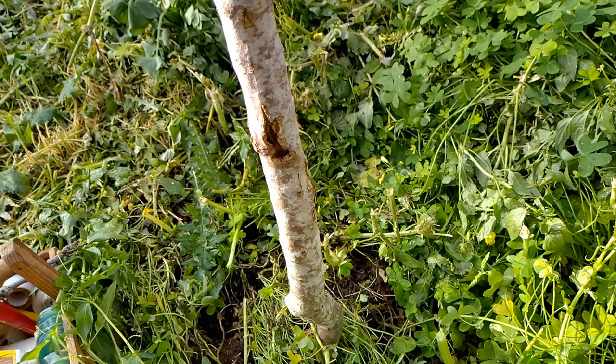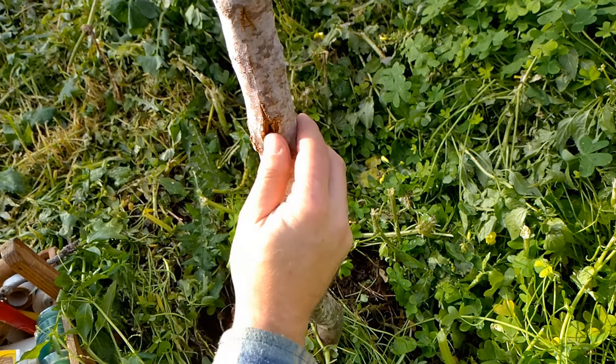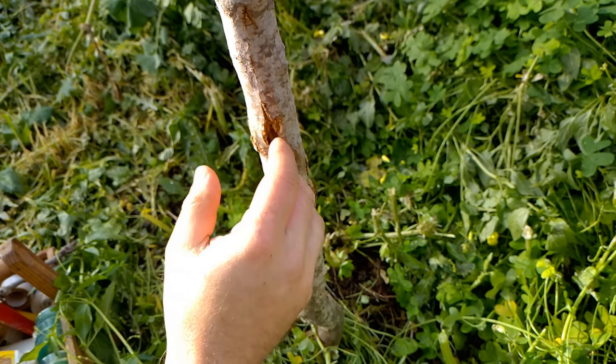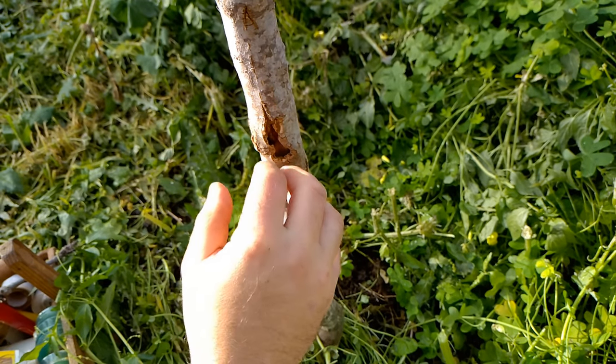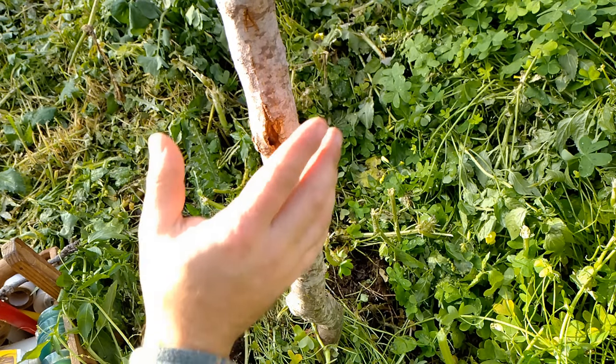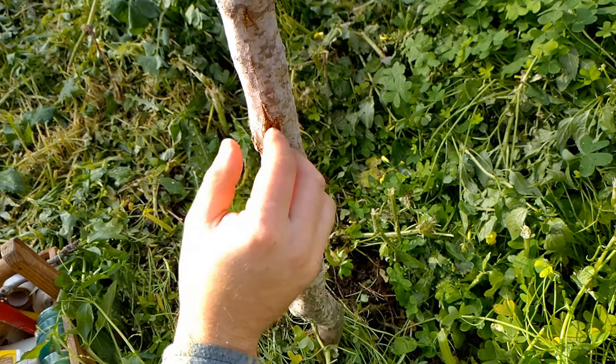Hi there. Here we had a bit of damage — it was a wood borer and we took care of it, but now we are left with a dead scar, an open wound which has dried up, but I wish that it would close properly.